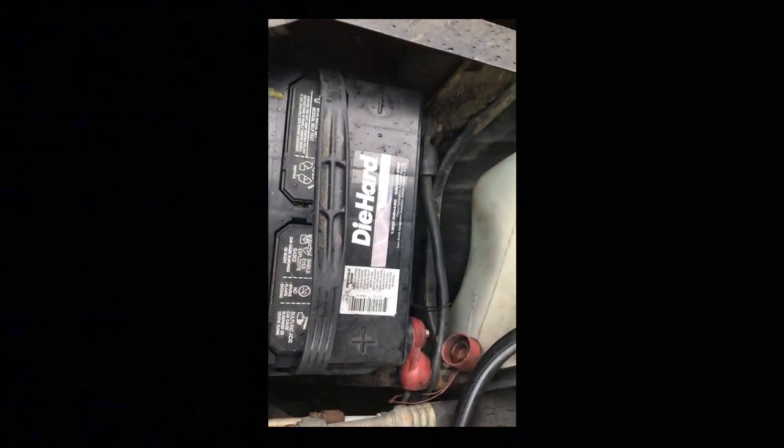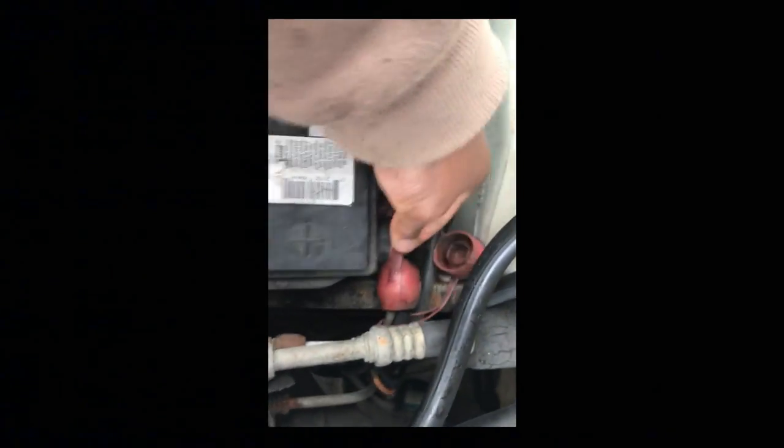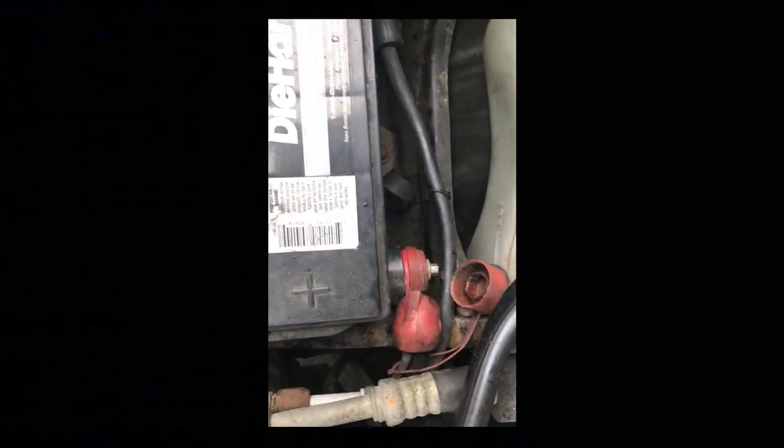What's up guys. I'm at my father-in-law's car trying to take this battery out so I can get it charged and get it to my sister-in-law's house. You always got to take the negative off first when you're working on a battery. Always get in the habit of taking the negative off first, and then take the positive off. When you're putting the battery back on, you put the positive on first — the red one — and put the black, the negative, on last.